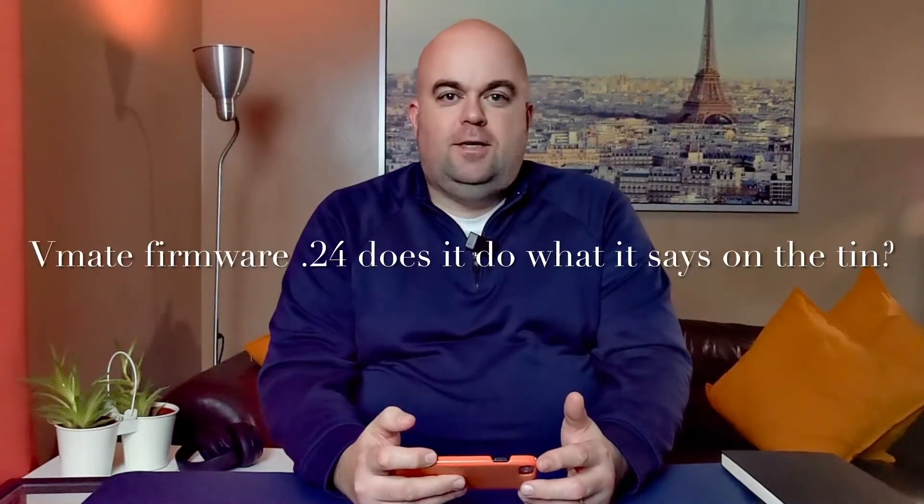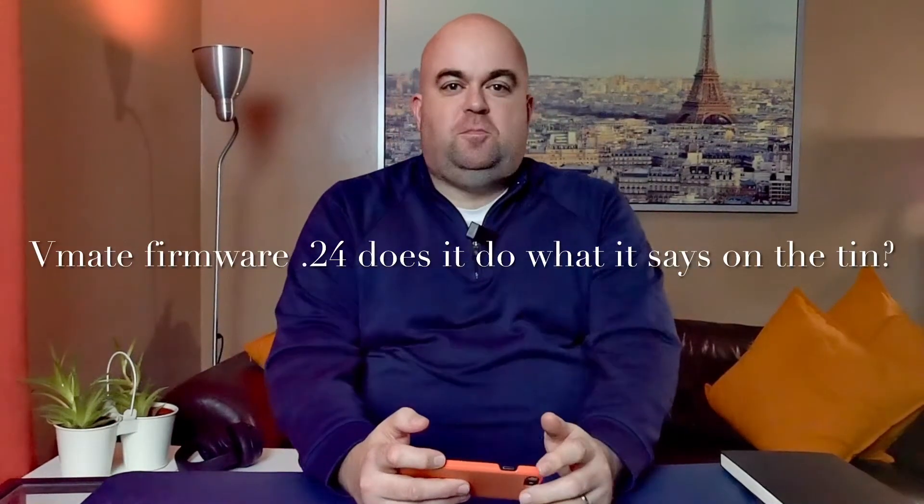Hello everyone, hope you're well. It's Mark. It's been a few days since I've been online, and since then Snooper have updated to version 0.24.